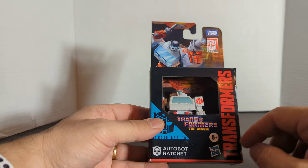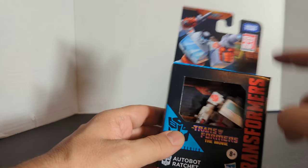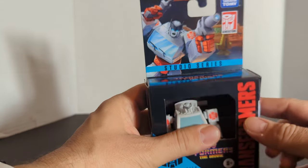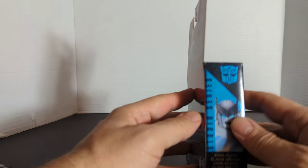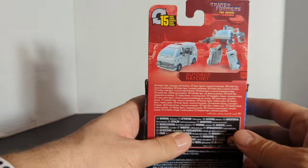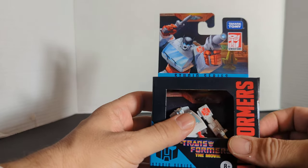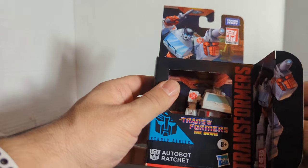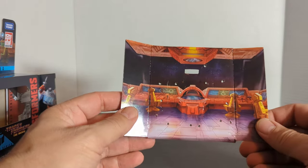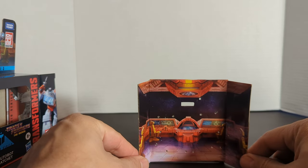First, take a look at the package. It's a little Autobot Ratchet with the Transformers the Movie logo. Transformers Generations, Studio Series, and there's the Transformers the Movie logo again. It is a Quark Class figure — there's Ratchet and 15 steps. I've already taken this guy out of the package. As with all the Studio Series, it's got a little backdrop, which is the Autobot Shuttle backdrop.